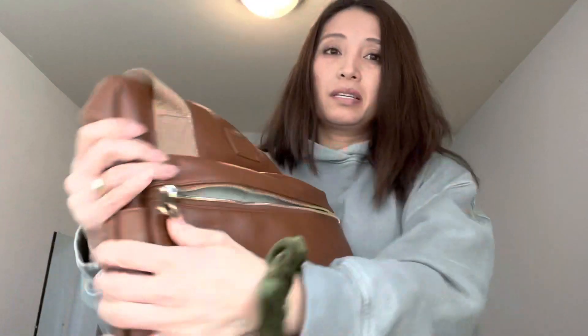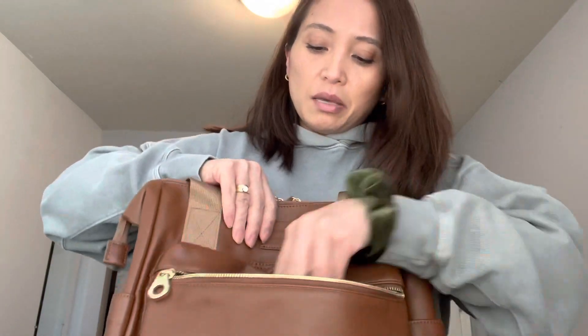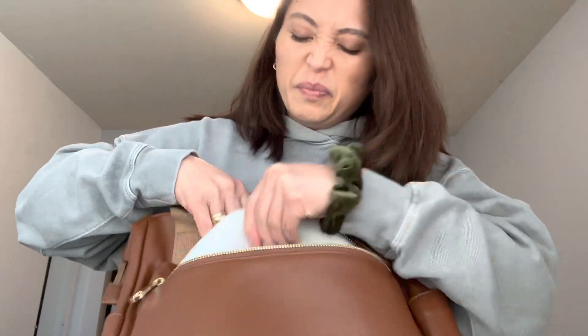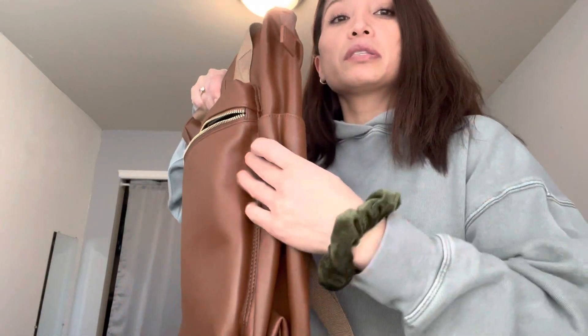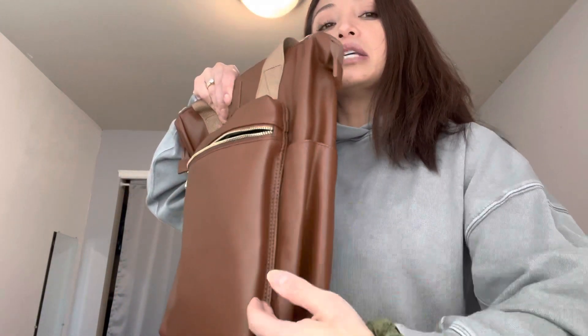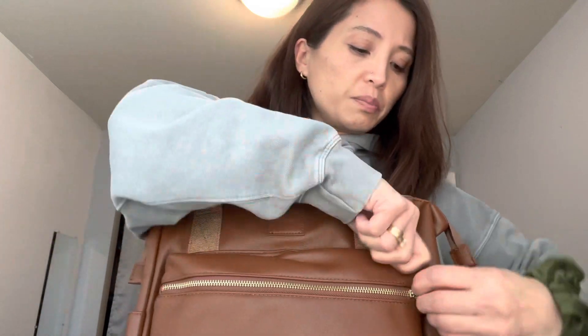Okay, I got it open. Hopefully that's just an issue at the beginning — we'll try it again in a minute. It does have a pocket about this big, this whole pocket here, and it has a little bit of depth to it as well. I'm disappointed that this zipper was an issue though; it shouldn't be that hard.